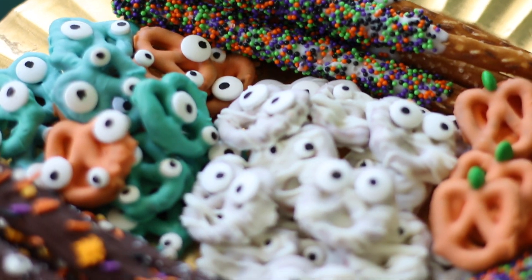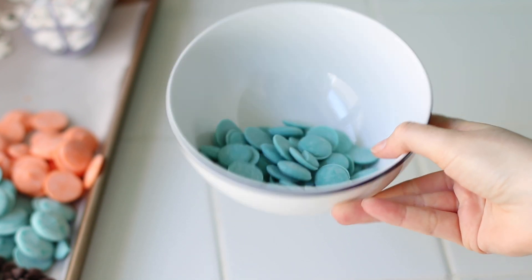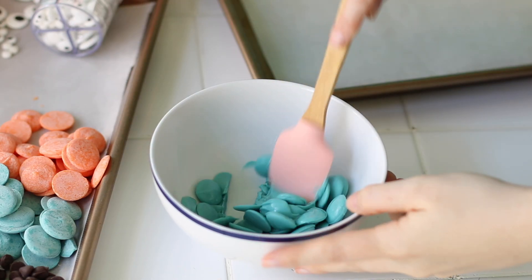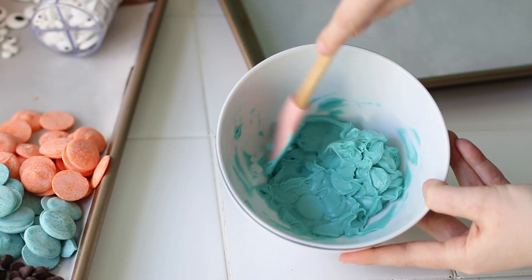Let's make some chocolate covered Halloween pretzels. We're going to start with the monsters. In a microwavable safe bowl, I'm going to add my candy melts. The brand doesn't really matter here — I usually prefer Wilton or the Sweet Tooth Fairy Meltables just because I can easily find them at Michael's.